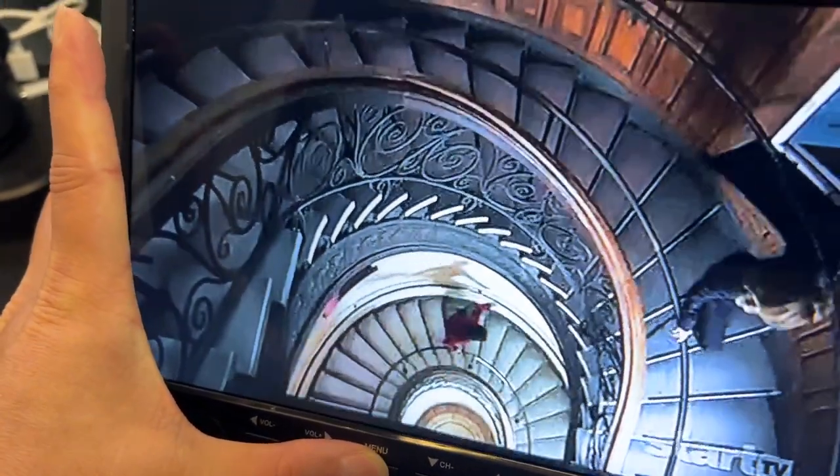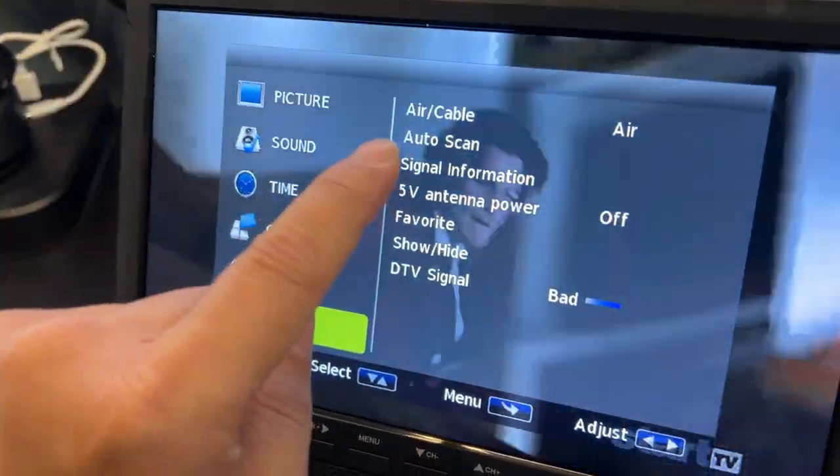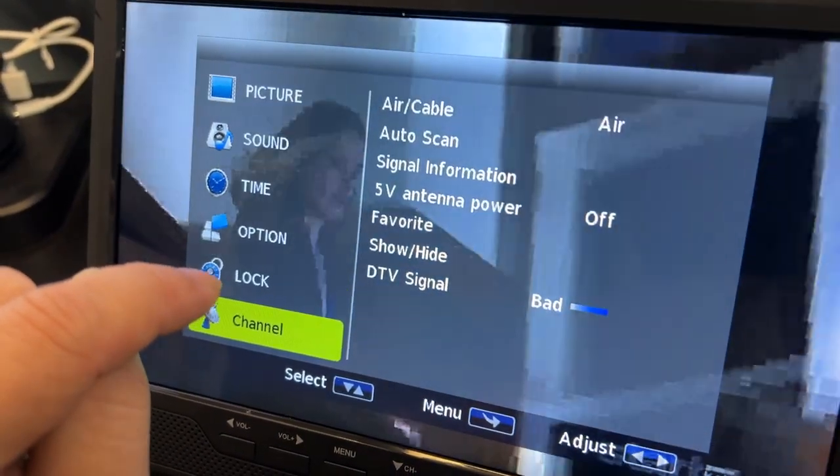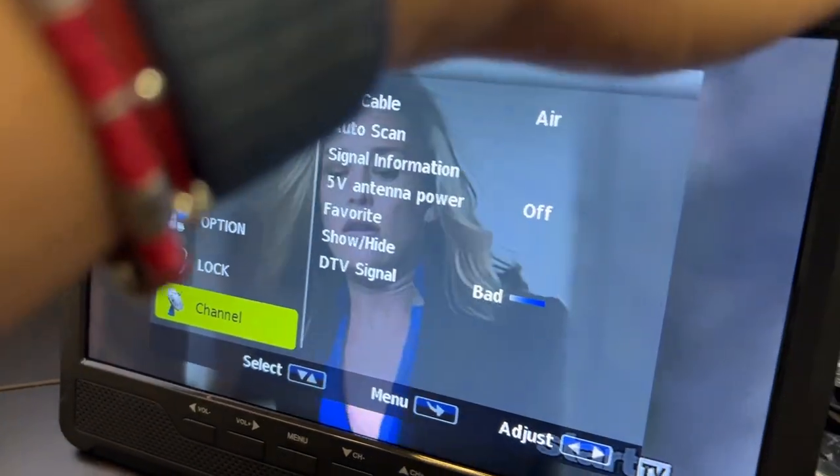You also have the menu here, so you can connect this to a cable line. It also has HDMI, so you can also use this as a screen for your gaming system.